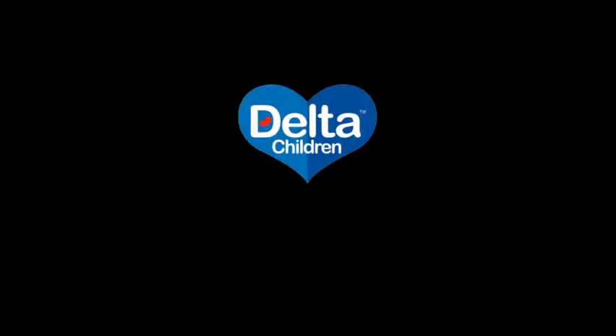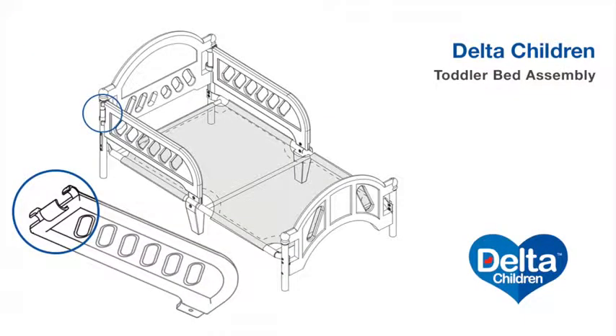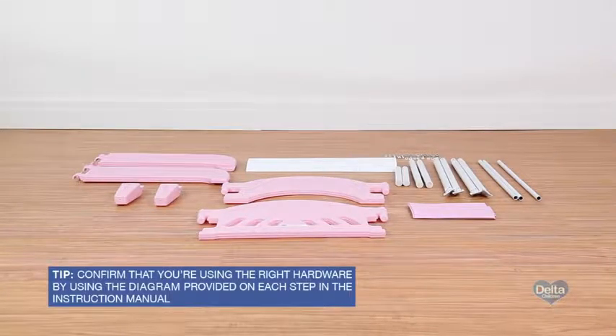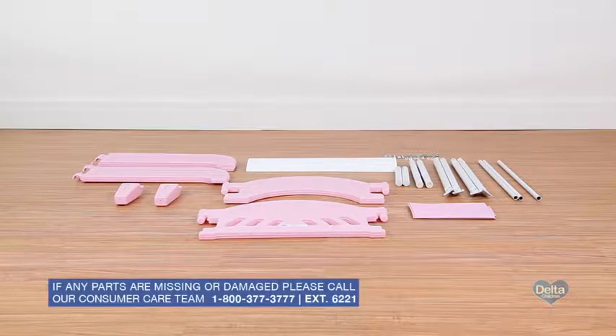Learn how to easily assemble Delta Children's plastic toddler bed by following this step-by-step video. This video will work for any one of Delta's plastic toddler beds, including those with the 3D footboards. Lay out all the components and confirm that all parts listed in the instruction manual are included before you begin. For some steps you'll need your own Phillips head screwdriver.